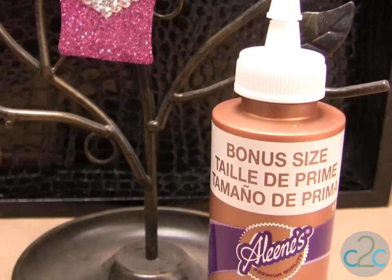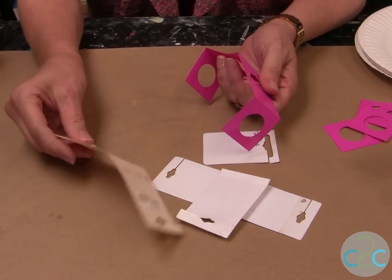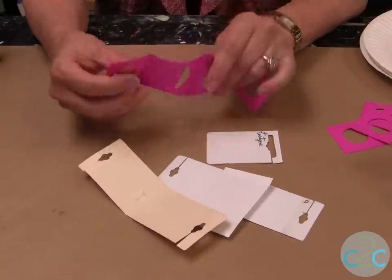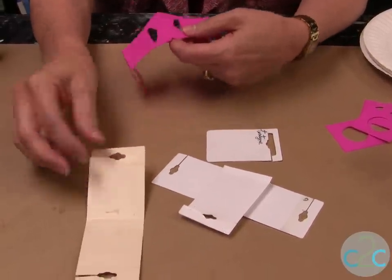I'm using the Aleene's Original Tacky Glue in the gold bottle. All these different packaging came from earrings. This one came from a craft product, and this is the one I'm using, but they all would work the same way to make these little purses.